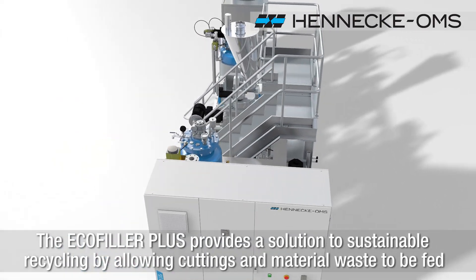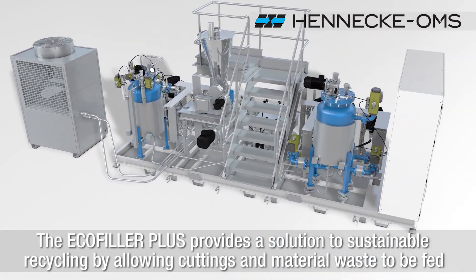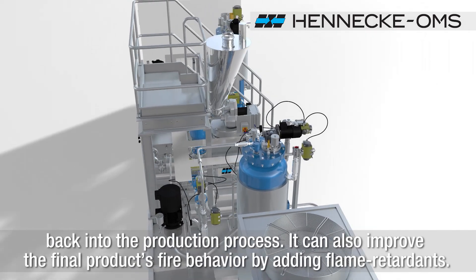The EcoFiller Plus provides a solution to sustainable recycling by allowing cuttings and material waste to be fed back into the production process. It can also improve the final product's fire behavior by adding flame retardants.